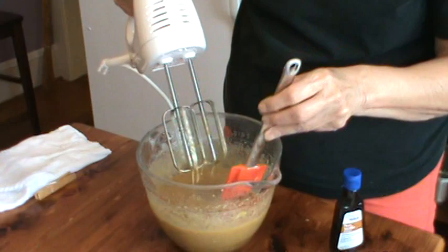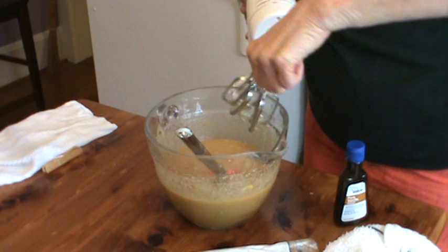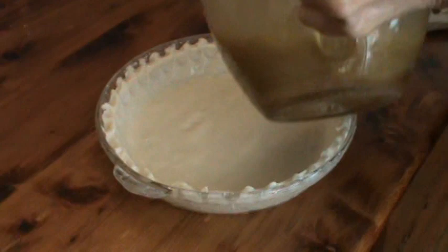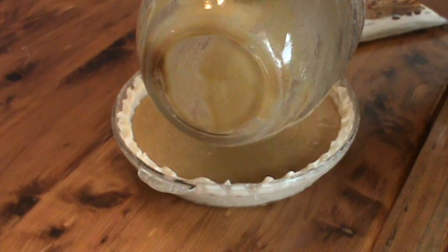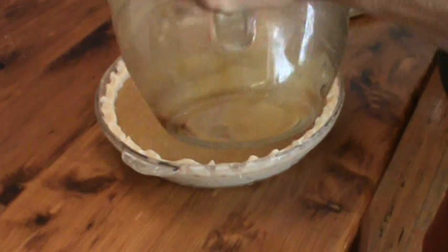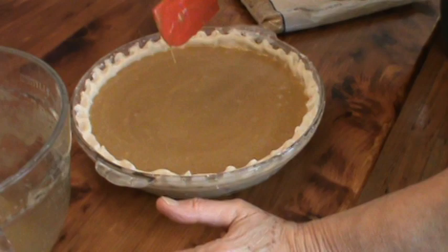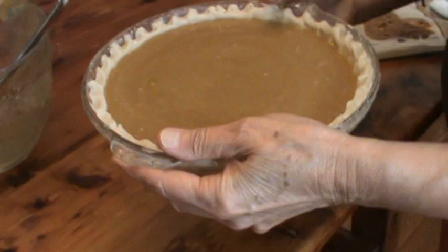That's all we need — just barely mixing it together. Now we're going to dump it into our pie shell. We have preheated our oven to 375 degrees and we're going to cook this for about 15 minutes. Some of that sugar didn't completely dissolve, but that's okay — just stir it around, because you definitely do not want to over-mix this. We're now going to bake this at 375 degrees and we'll see you back again in just a minute.